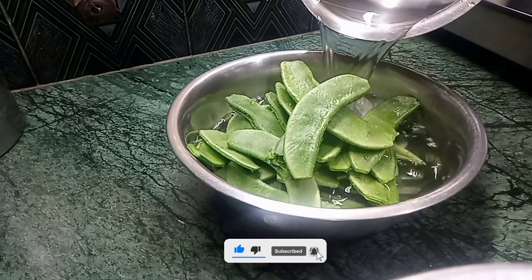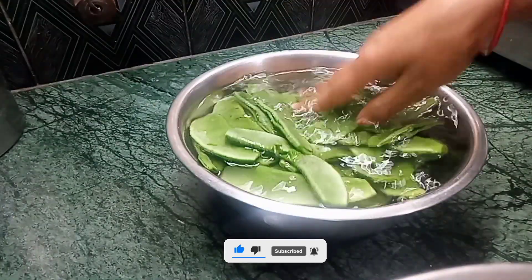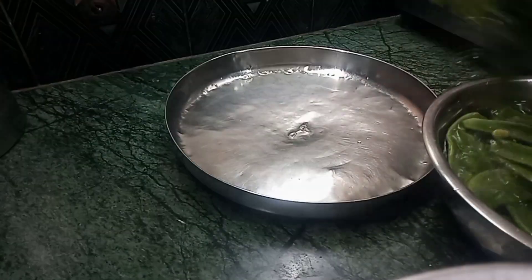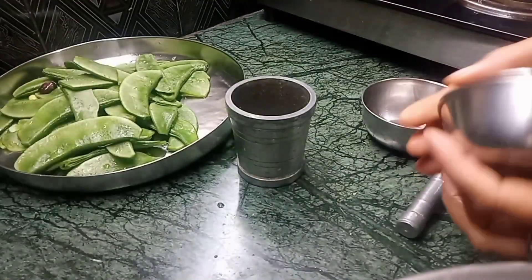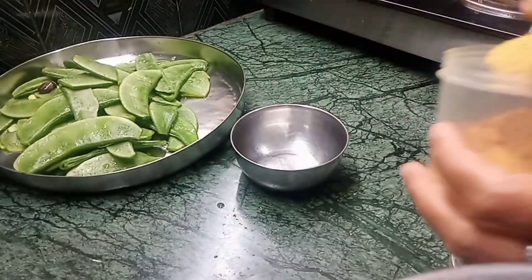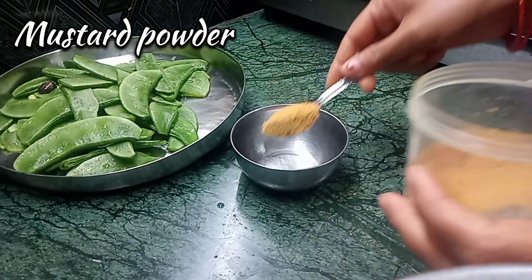I'm going to cook the chicken for about 4 to 6 minutes. After cooking the chicken, I'll continue with the next step.